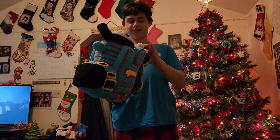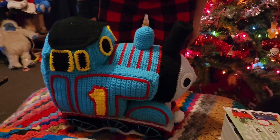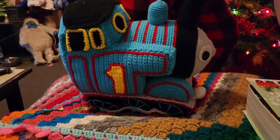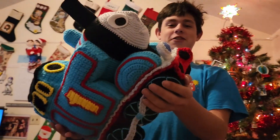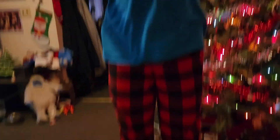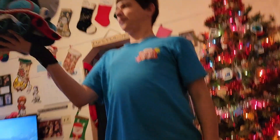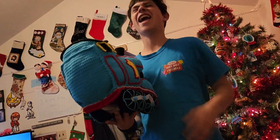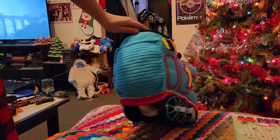Kristen warns that when setting him flat down, the wheels might need adjusting because they can be wonky. Trent jokes about finding a flatter surface than a footstool. Kristen asks if he likes it — his face is derpy looking, but cute. He confirms he loves it. Kristen says you're welcome, noting it took a year to finish.